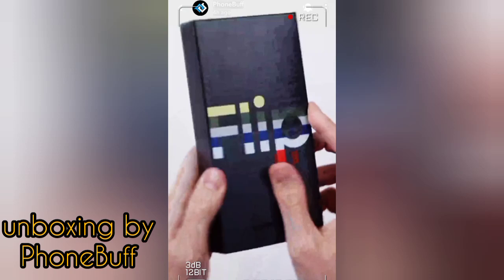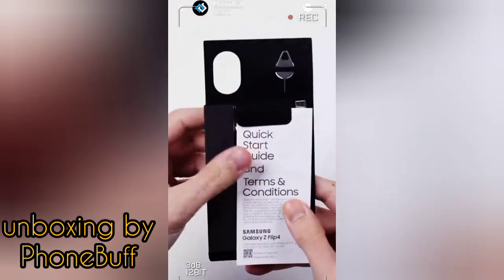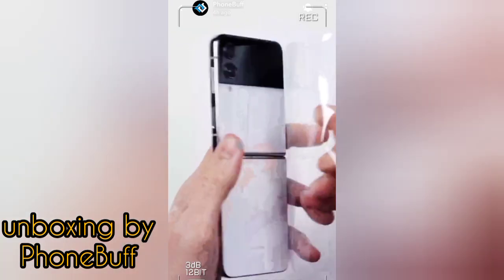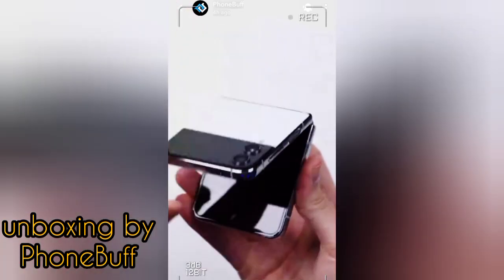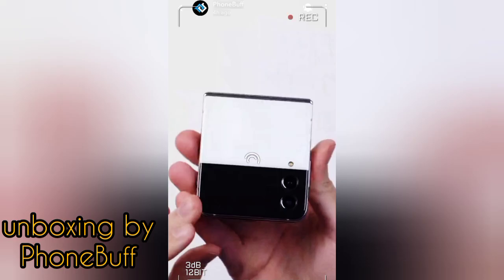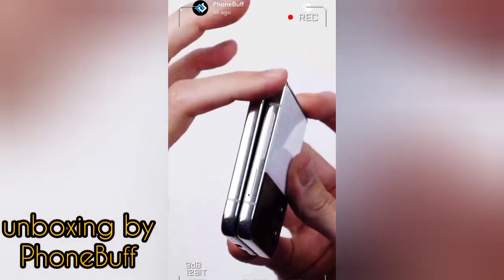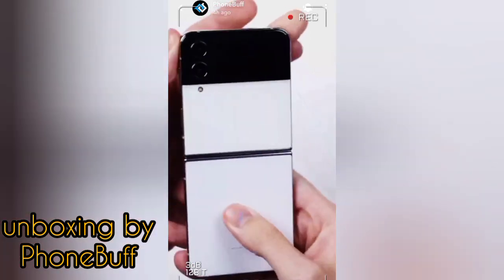Here is the phone itself, and right off the bat, at first glance, this looks almost identical to last year's Flip. We've got the same button layout with the volume rocker and fingerprint scanner on the right side, SIM tray on the left, the USB-C port at the bottom, and on the top half, the same wide and ultra-wide camera layout, along with the same 1.9-inch cover screen.